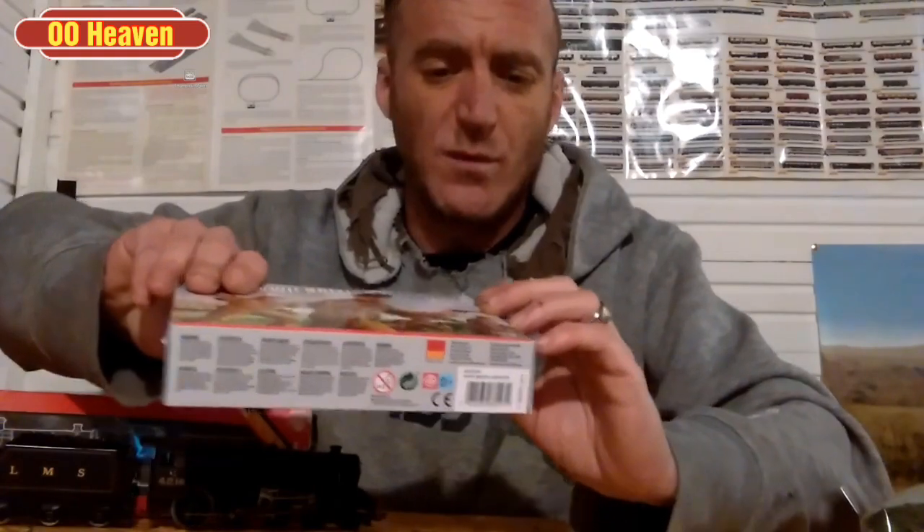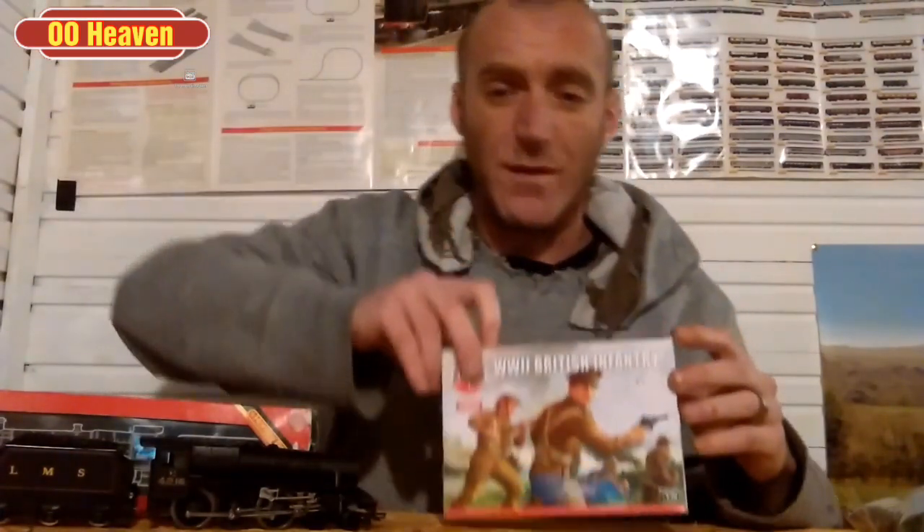So the first thing I picked up was some of these guys. These are World War 2 British Infantry and the price of them was nice — £5.05. Can't go wrong with that. These come unpainted like this, and I'll have a video coming out later which will show you how you can paint the population for your layout.